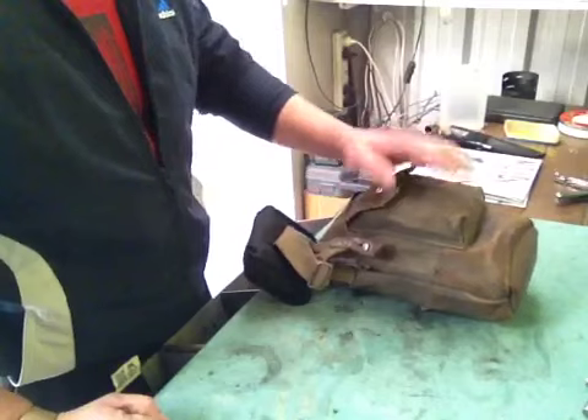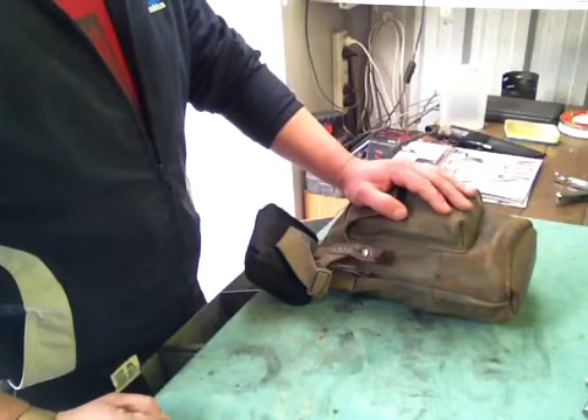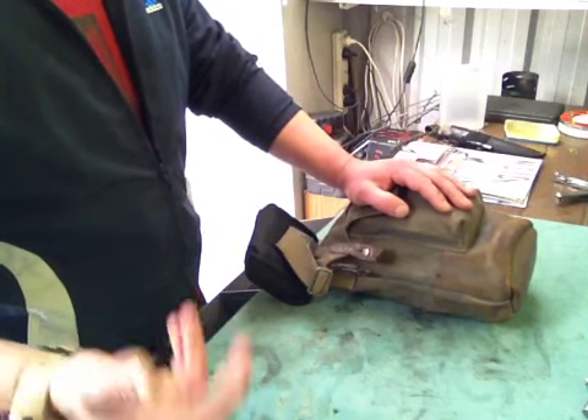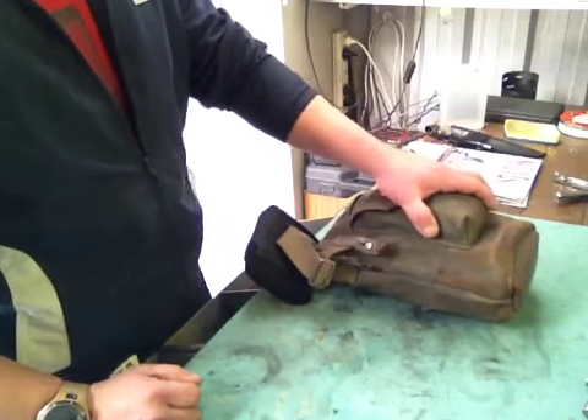Let's do a bit of a test with the spirit stove again. I bought some methylated spirits this time. Last time I used turps and it wasn't very good at all — the smoke, well not the smell but the smoke, and the actual heat coming from it.